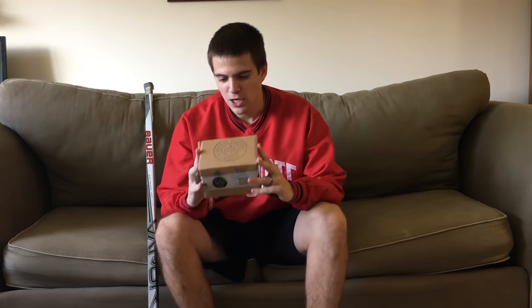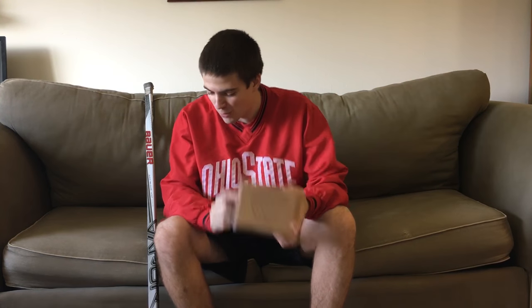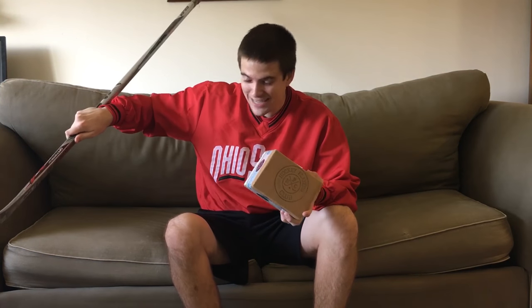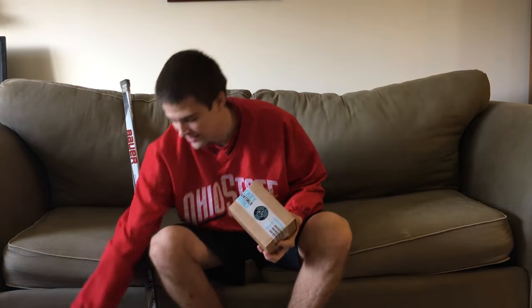We're back. We've got the box and it's ready to be opened — it's kind of a good feeling seeing this at your front door. I've got this stick that needs a good tape job, so we'll make it happen today. Let's go in.